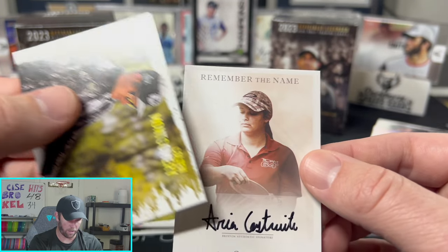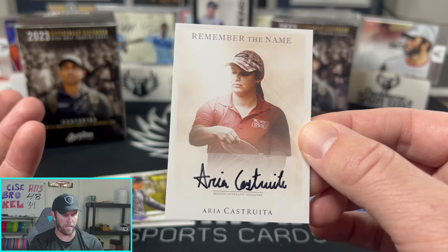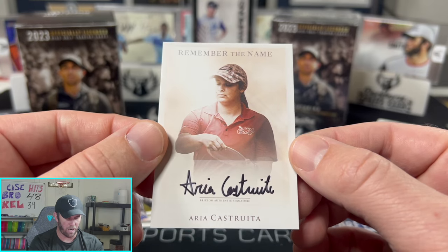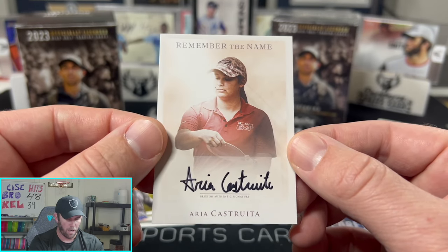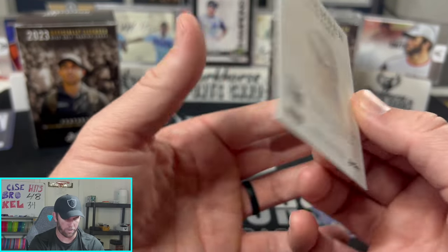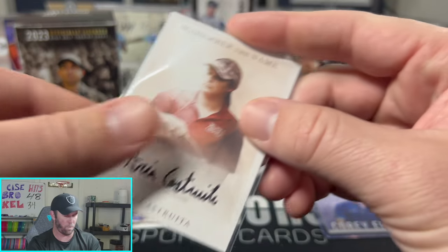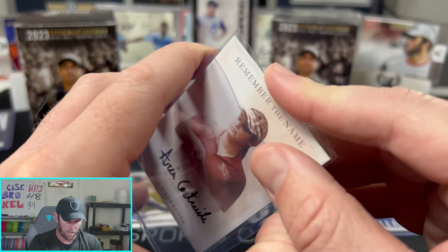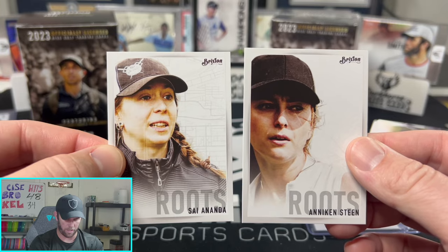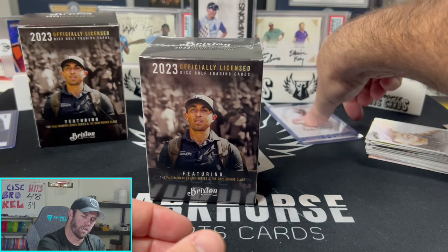The third auto is a Remember the Name rookie auto of Aria Castoritti — I'm not super familiar with her but it's a nice auto. I like that these cards have a nice little space for the autograph. This will also be in the giveaway on Whatnot. With three autos out of one box, these might sell out immediately — make sure you pick some up at brixtondiscgolf.com or hop in our breaks on Whatnot!